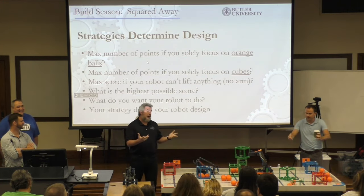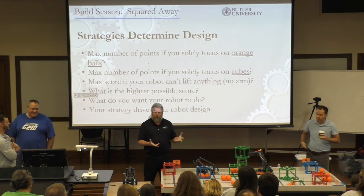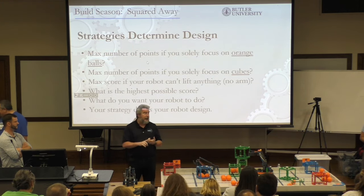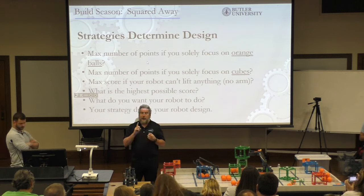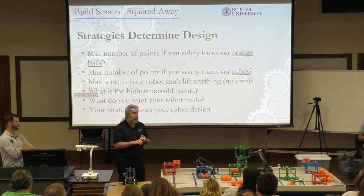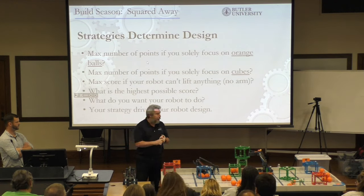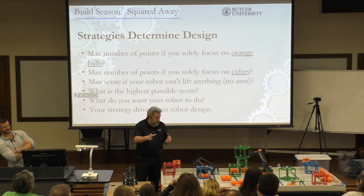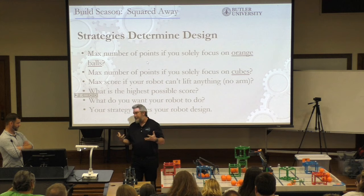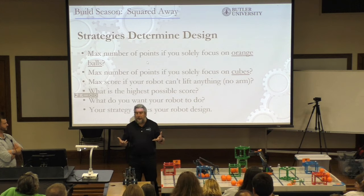On to robot design. Some of the things you're going to look at when kids are designing robots is how to score points. I always sit down with the kids and say, what can we do to score points? One of the first things I'll talk about is: can we build a robot without an arm that's just going to push stuff around the field? And how many points can we score doing that? A lot of times with young kids, it's a challenge just to drive the robot around the field — if they have to move the arm, line it up, and grab something, it can be difficult.